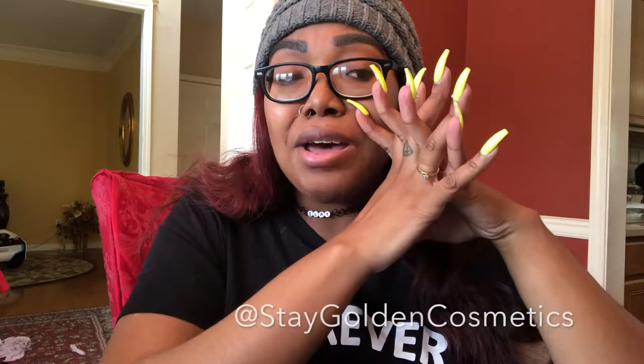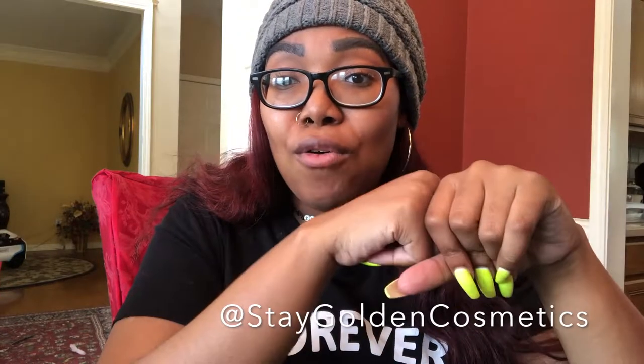My baby brother Chris ordered me this glitter lipstick — well, glitter lip gloss — off a website that was posted on The Shade Room. I've seen it multiple times but just never ordered it. Since my baby brother got it for me, I'm going to go ahead and try it on for you guys today and give y'all a quick little review.